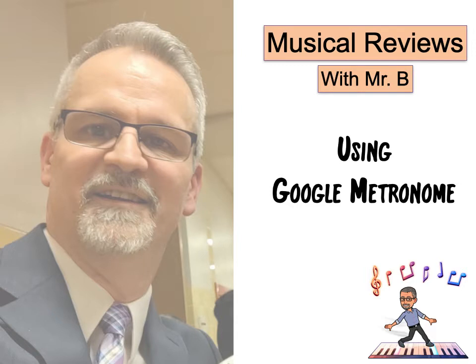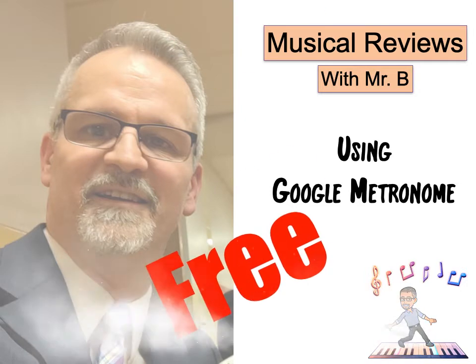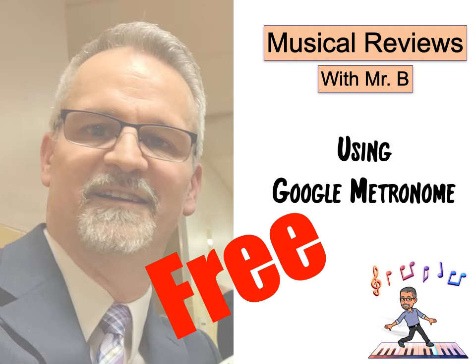Hey everybody. Welcome to Musical Reviews with Mr. B. Just an instructional video here today about using Google Metronome. It is a metronome that you can use online without having to pay for it or buy one of your own. And most importantly, it is free. So let's take a look.